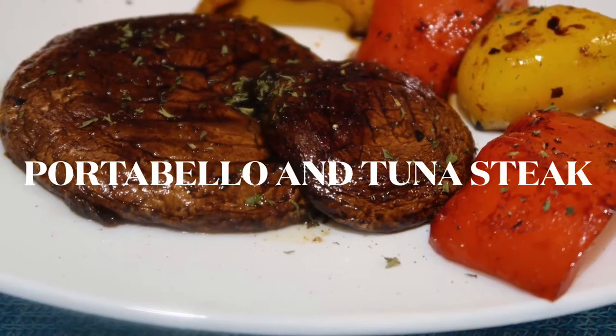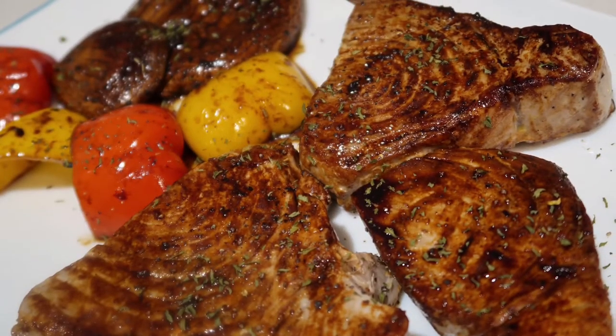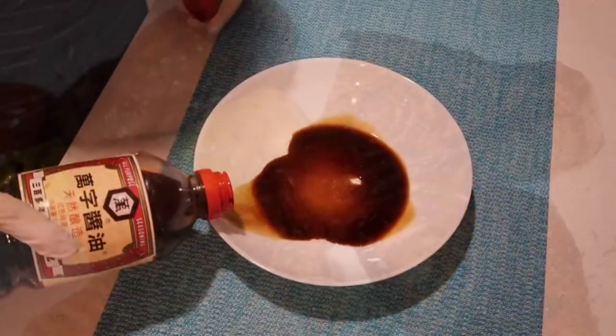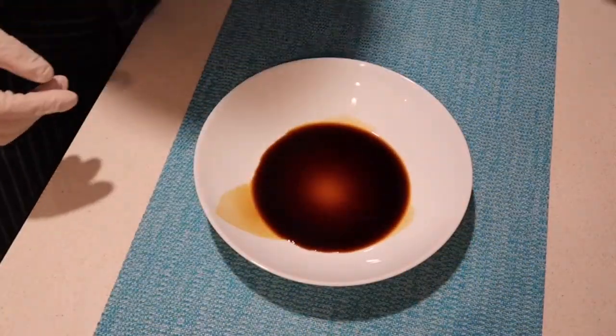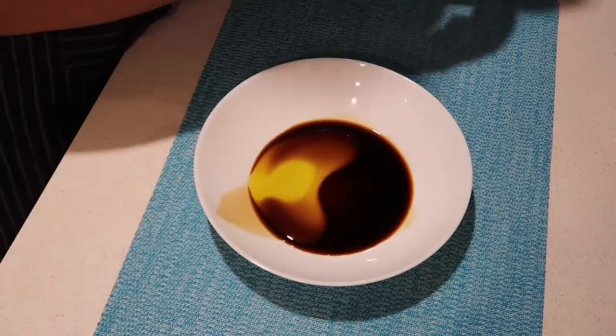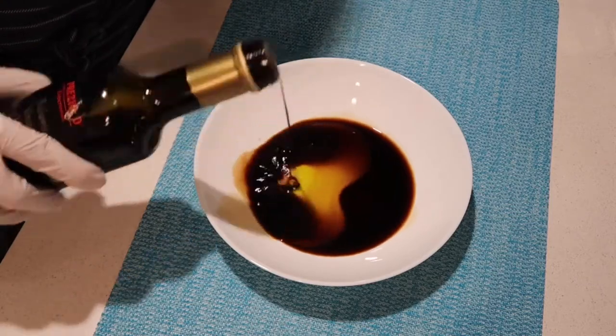Hello everyone, welcome back to my channel. Today's video I'm going to make the portobello mushroom and tuna steak. For the marinade, you need soy sauce, olive oil, and balsamic vinegar.